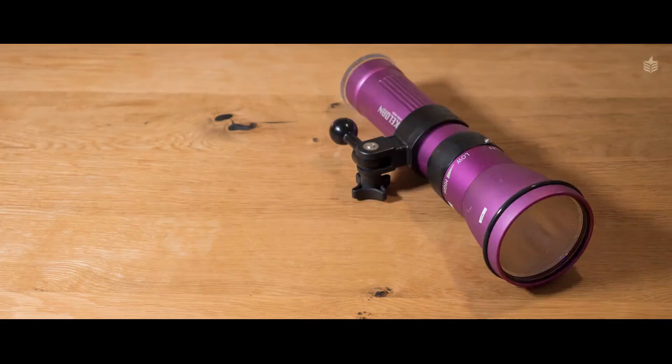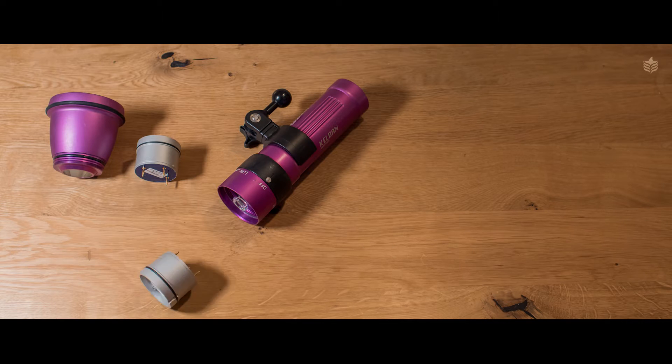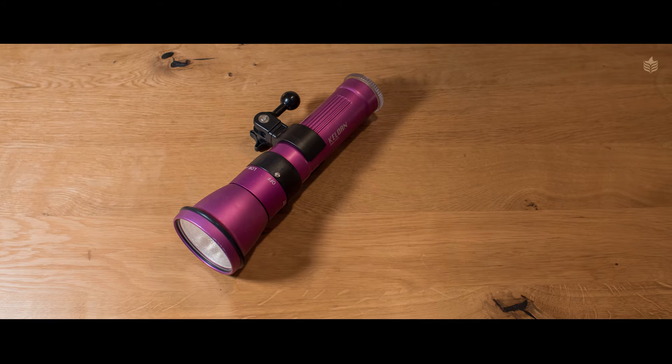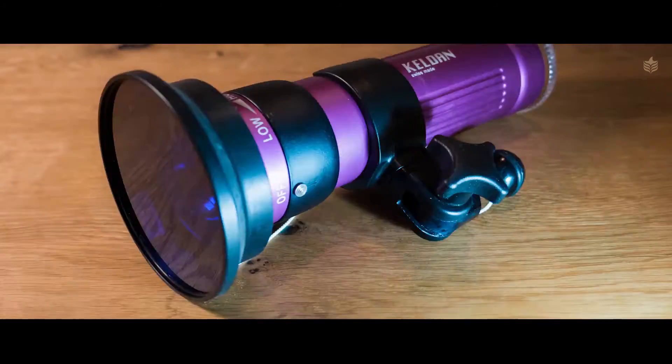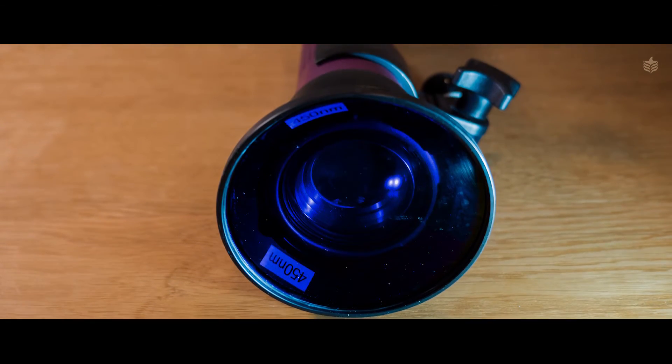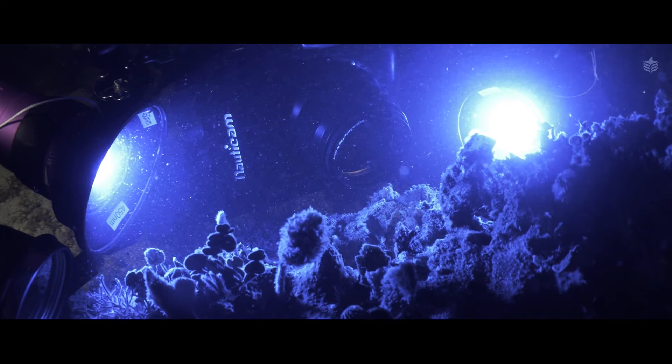You even have dimming options with this setup. For the Kelden 4X and 8X, Kelden provides a blue filter that you can simply attach to the front of the light — it converts the white light into 450 nanometers of blue light. Having said that, these filters are not as effective or as powerful as the blue modules, but it's a much cheaper alternative and definitely worth trying out, especially if you're new to coral fluorescence.